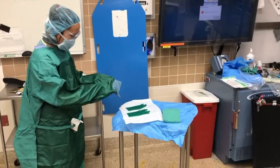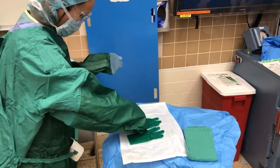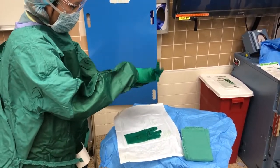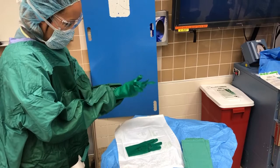Getting the first glove on is the hardest part, so we will show you two ways here. Maya is demonstrating keeping both hands well within the sleeves of the gown. Grab the left glove with your right hand and work your left hand, still within the sleeve, into the glove. Once your fingers are in, you can pull the glove over the sleeve.